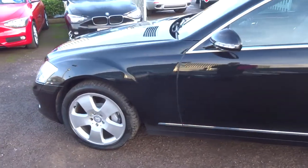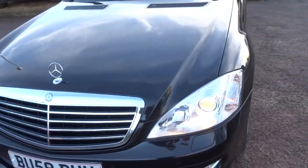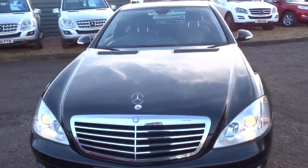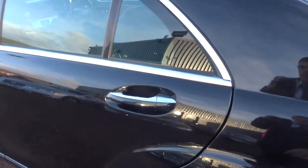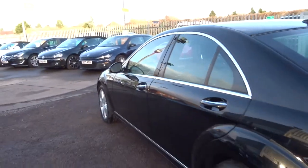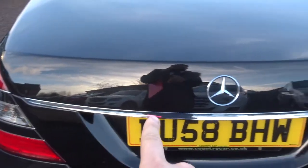It's an automatic with a lovely interior which I'll show you in just a moment. It has front and rear parking sensors, stunning five-spoke Mercedes alloy wheels. My favourite part is probably the chrome that just contrasts around the exterior — it really does make it look very, very smart indeed.